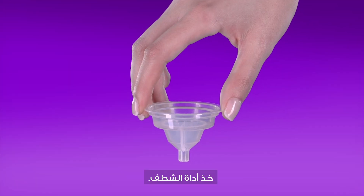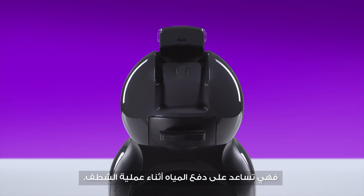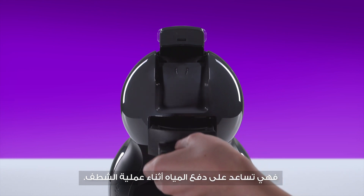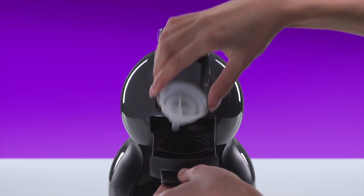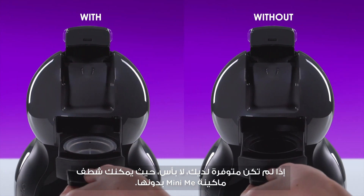Take the rinsing tool. It helps drive the water flow during the rinsing process. If you don't have it, don't worry — you can still rinse Mini-Me.